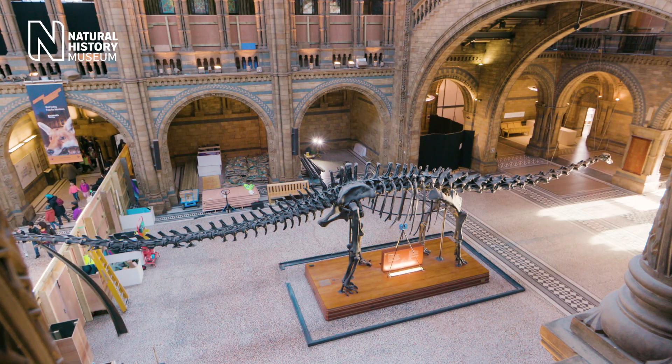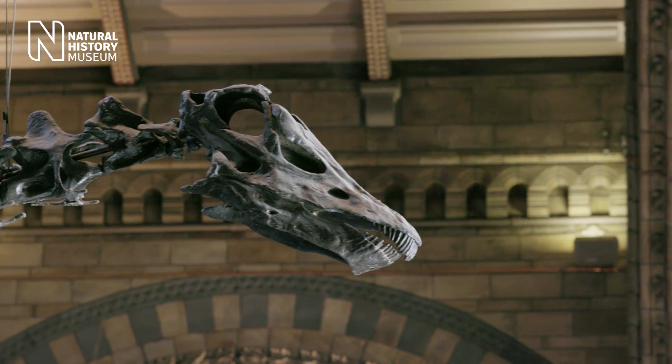I think it's going to be a great thing for Dippy to be our ambassador and to really promote natural history around the UK.